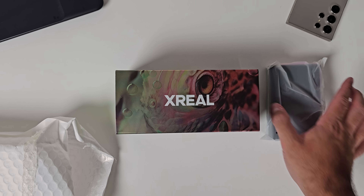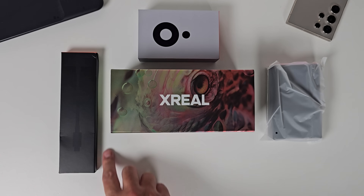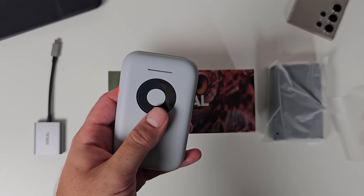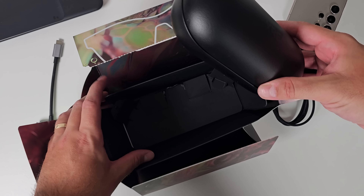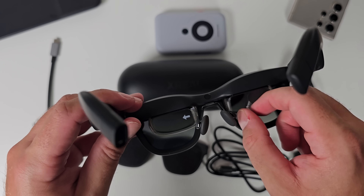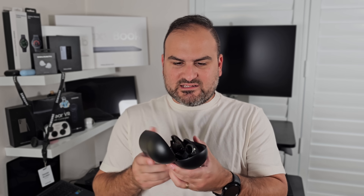I've got the full kit: I've got the glasses, I've got the Xreal Beam, and I've got the hub that allows you to charge and connect to the glasses at the same time, and of course the glasses and the cable. Everything comes in really nice packaging — it's really nice and premium to unbox. Feels good, and more importantly, sounds good. The case that comes with the glasses has this really nice, satisfying snap.